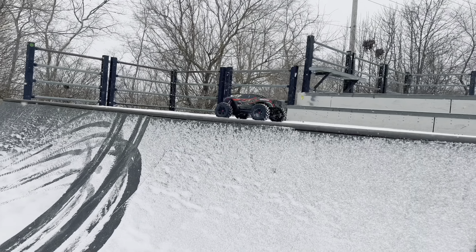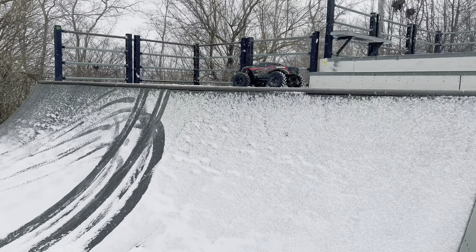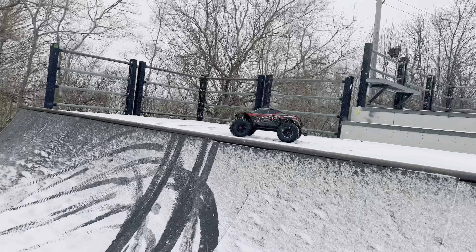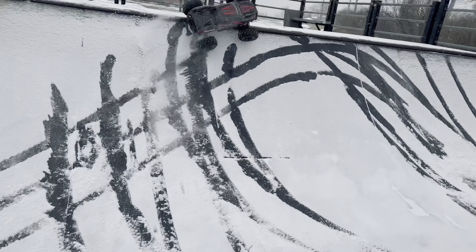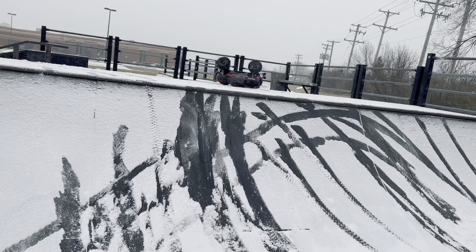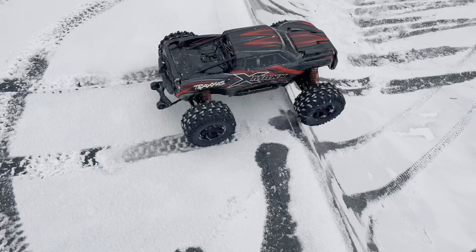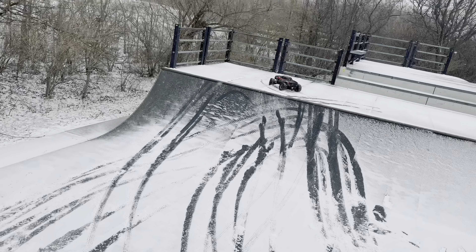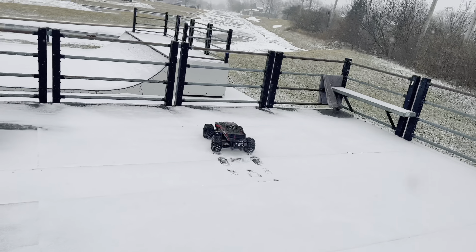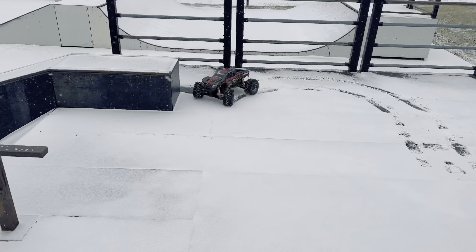By the way guys, if you are enjoying the Traxxas X-Maxx content especially here at the skate park, make sure to give this video a big thumbs up. I would greatly appreciate it — anytime you guys take the time to stop and hit that thumbs up button it really does mean a lot. It tumbled! Give that a thumbs up.